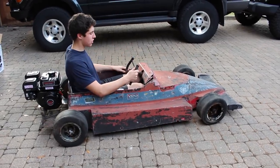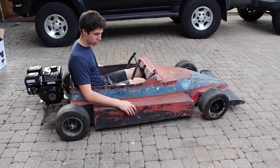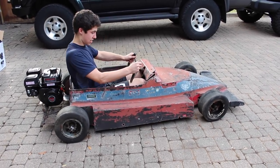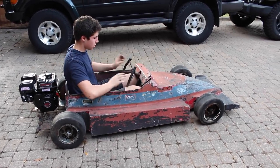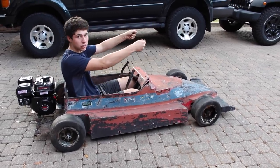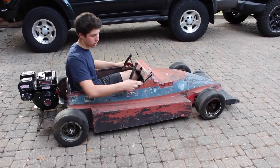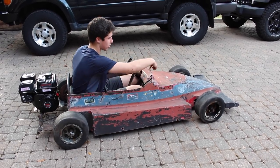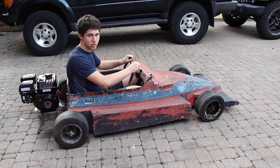Alright guys, we got it all mocked up. An issue, as you can see, is this is really small and I can't even turn it. So what we're going to do is cut here and raise the wheel up a little bit — that way we can get full articulation as well as some leg room. We'll also probably cut out this area right here just so we don't have to worry about fixing it and there's room for the wheel to go up.